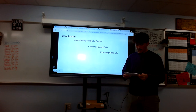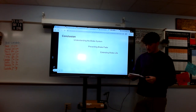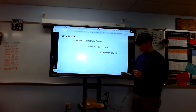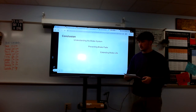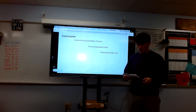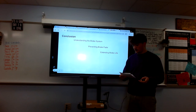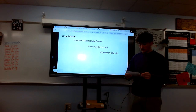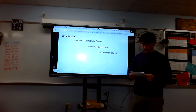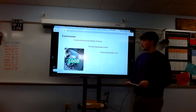Conclusion. Now that we've gone over all three main points — understanding the brake system, preventing brake fade, and extending brake component life — along with learning how to bleed your brakes and diagnose problems, we learned that brake bleeding is not just a routine maintenance task, but a crucial step in ensuring your safety on the road. A well-maintained braking system with a firm pedal response is essential for effective and reliable braking. Regular brake bleeding removes air from the brake lines, preventing brake fade, extending the life of brake components, and maintaining the performance of brake fluid.